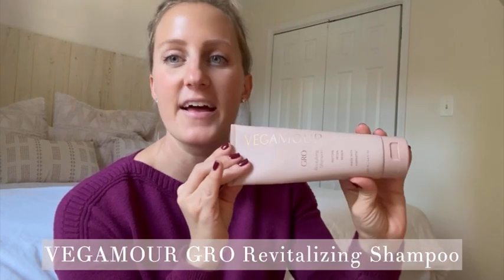Hi guys, it's Leah. I'm here to do a quick review on the Vegamore Grow Revitalizing Shampoo. I have used this for probably over a year now. My hair was really damaged from dying it, changing the color, and just with a lot of heat and all that. So this is great.